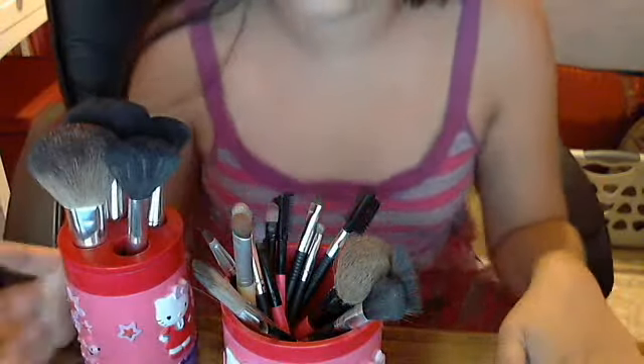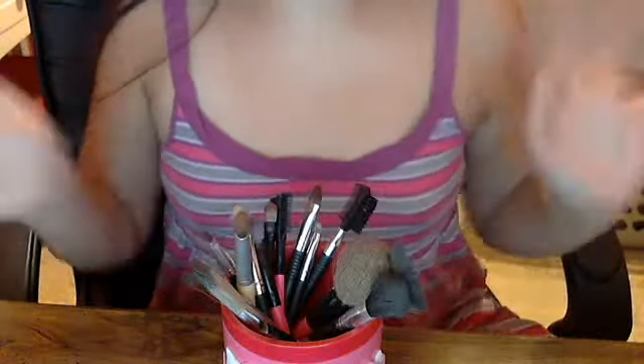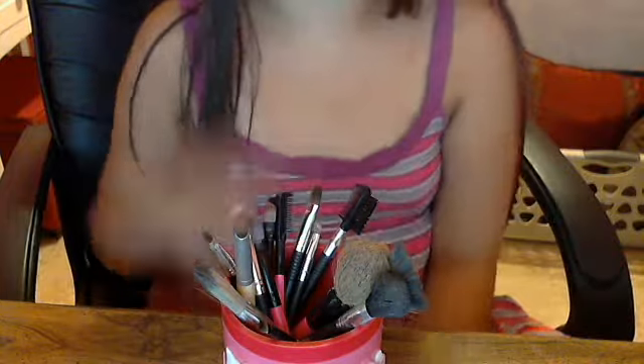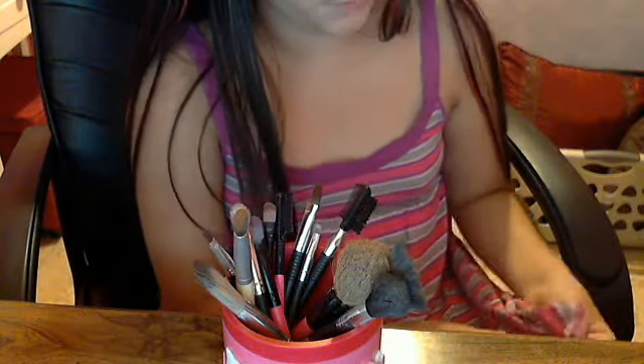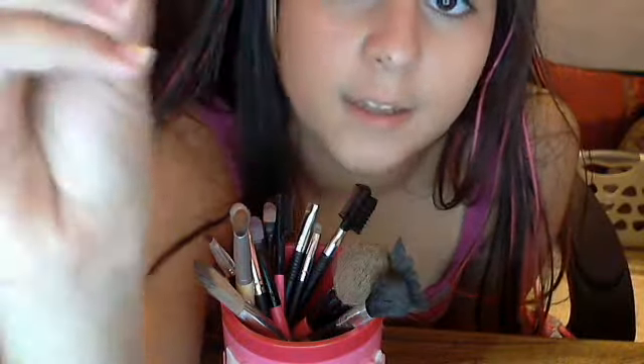My next container holds all my smaller brushes and the ones that were too small to fit in the big container. I only have about two or three big brushes in here. These are dirty because the last time I cleaned them was last week, but I'm going to clean them today. When I show my brushes I usually just clean them with a cloth first. This is a Claire's brush from a Claire's set — it's just an eyeliner brush, a slanted one.